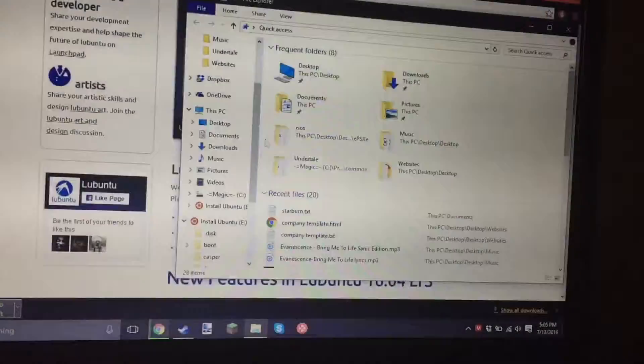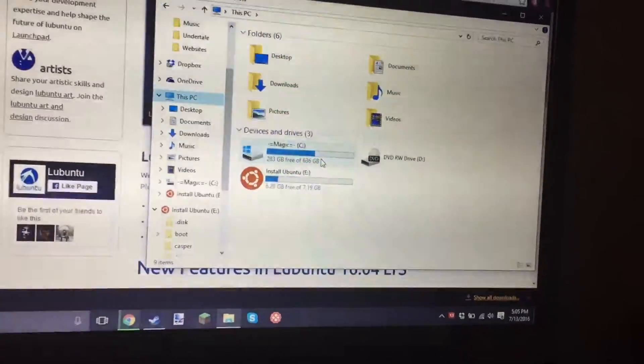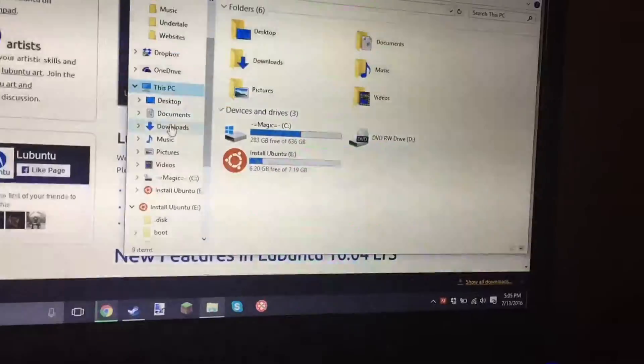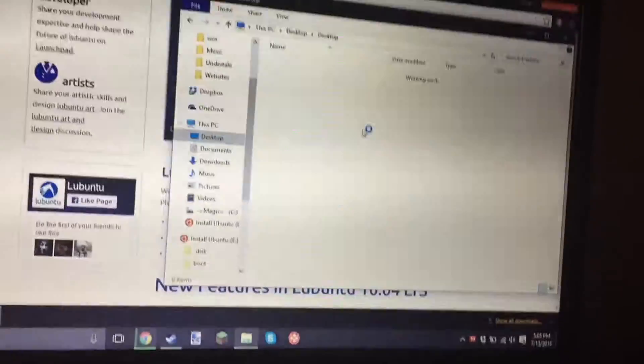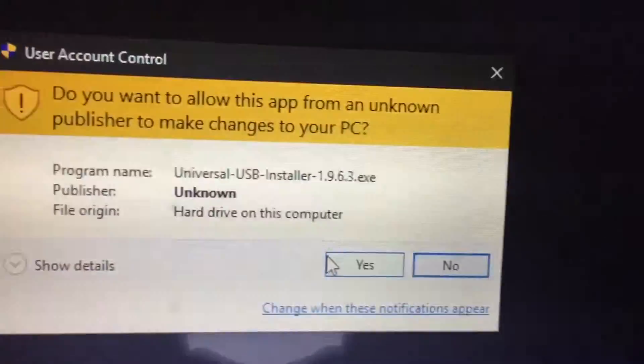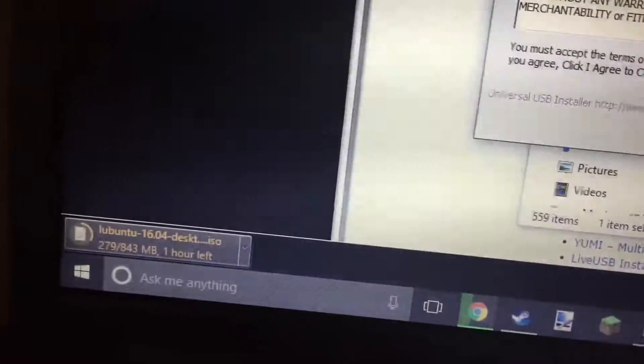Now that the ISO is downloading, let's go ahead and look for the tool because I have no clue where it is. Let's go to where I store everything. Found it, guys.